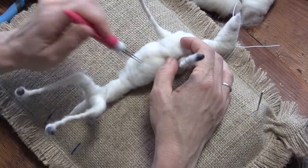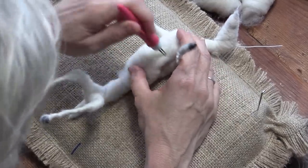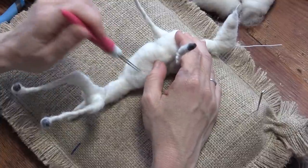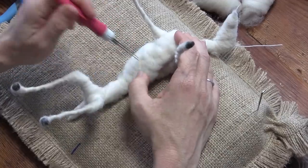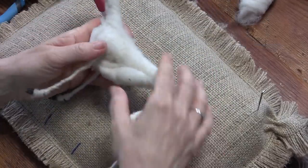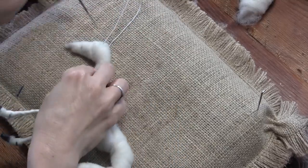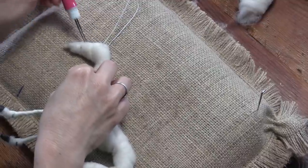How many stomachs do goats have? I think it's like four. Part of their digestive process keeps them warm and gives them energy — it's like a whole way that they exist. Goats have one very large stomach split into four compartments.